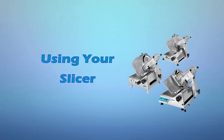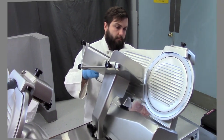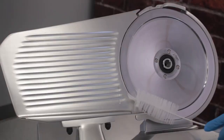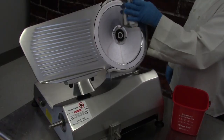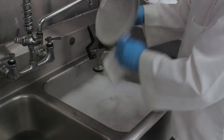Using your slicer. Univex slicers are designed to meet the cook's demand for an efficient, sturdy slicer and are engineered to give years of unfailing performance. When you first receive your slicer, you should thoroughly wash and sanitize the slicer before using it for the first time. Cleaning instructions are included later in this video.